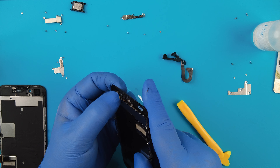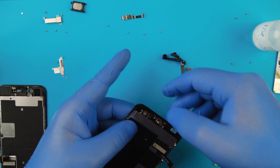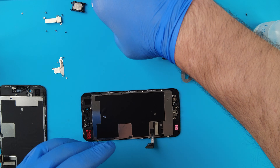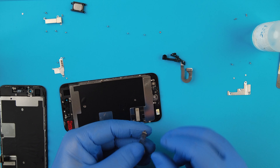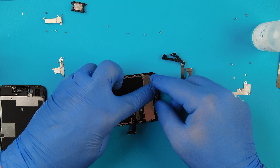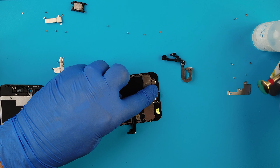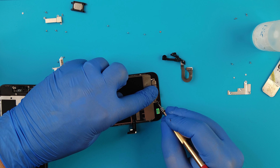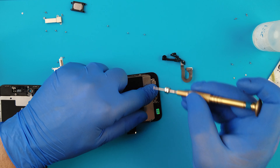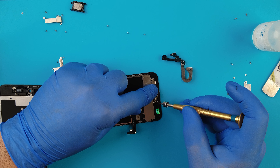This is again an X07 LCD which has a lifetime warranty. Now we'll place the home button back into this one. Lift the home button flex connector - line it up, perfect - and connect it right there. Nice.